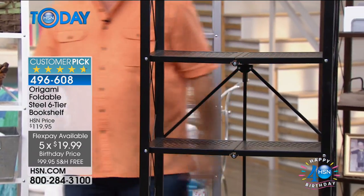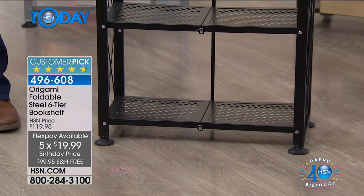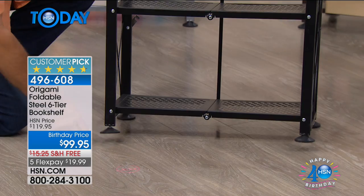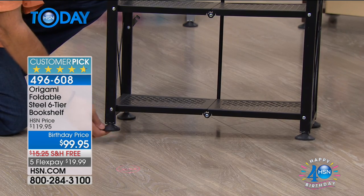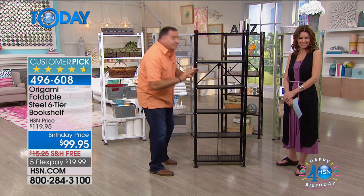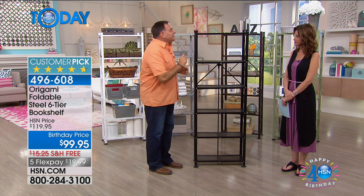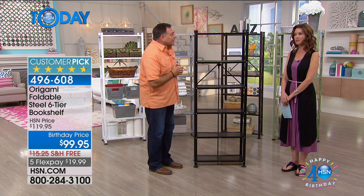This is how you know this is definitely origami — look at the bottom, there are leveling feet. If your floor is not level, turn clockwise it comes down, counterclockwise it goes up, to help level this out. With the feet on, this holds 50 pounds per shelf — that's 300-pound total capacity, which is massive. And if you don't put the feet on and your floor is perfectly level, you can put 70 pounds on each shelf, which is 420 pounds total capacity. Amazing — definitely don't try that on your particle board.